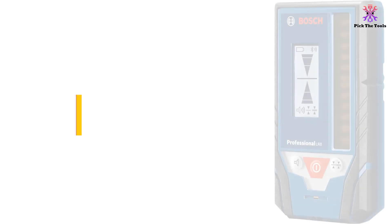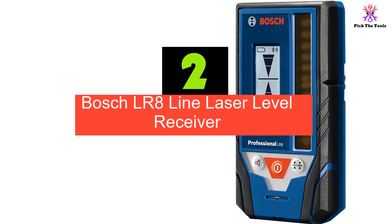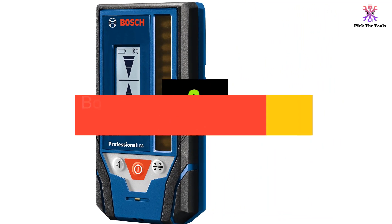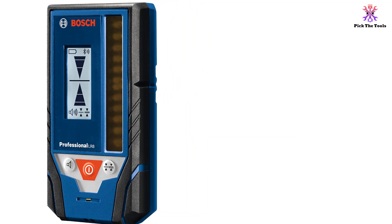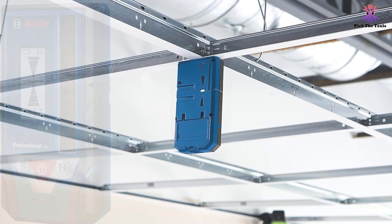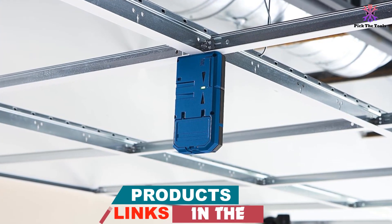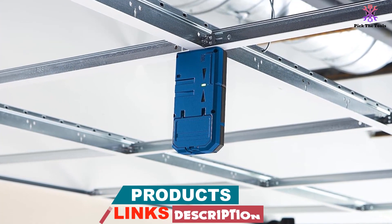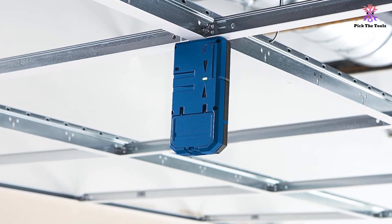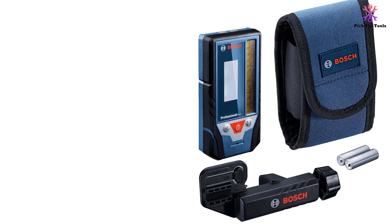At number 2, we have the Bosch LR8 line laser level receiver. It is an advanced accessory that extends the working range of select Bosch line laser tools, designed to detect lines from Bosch line lasers up to 330 feet and works with both red and green beam lasers. With its backlit oversized LCD screen, it provides easy and accurate beam detection even in dark or outdoor work areas. The LR8 comes with an easy-to-use mounting bracket and robust magnets for added convenience.